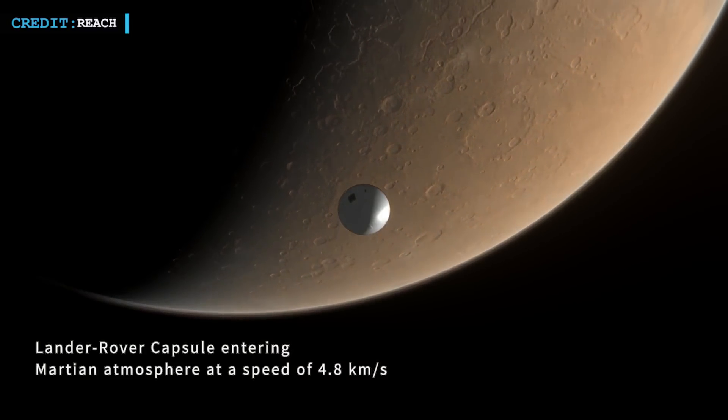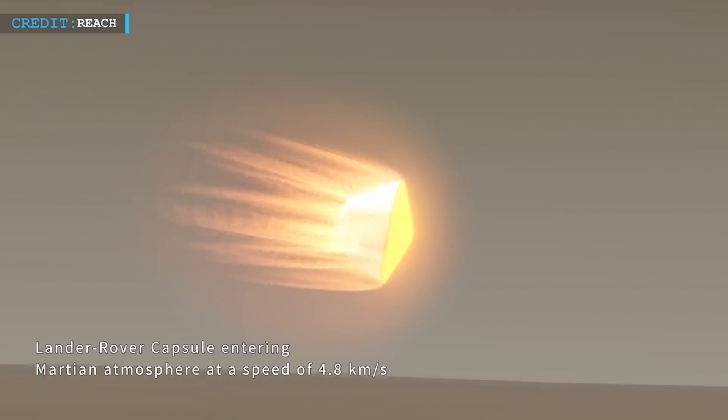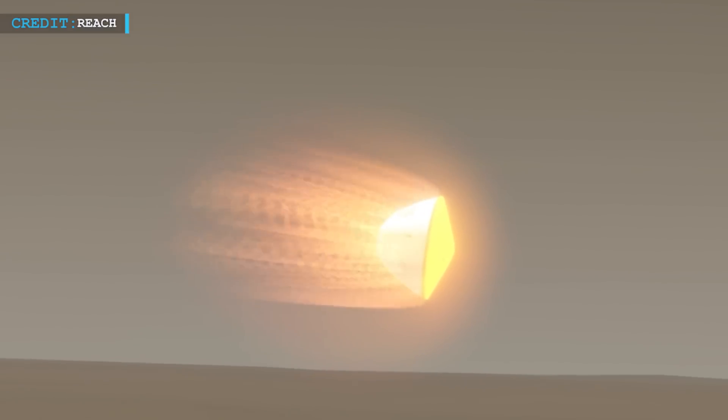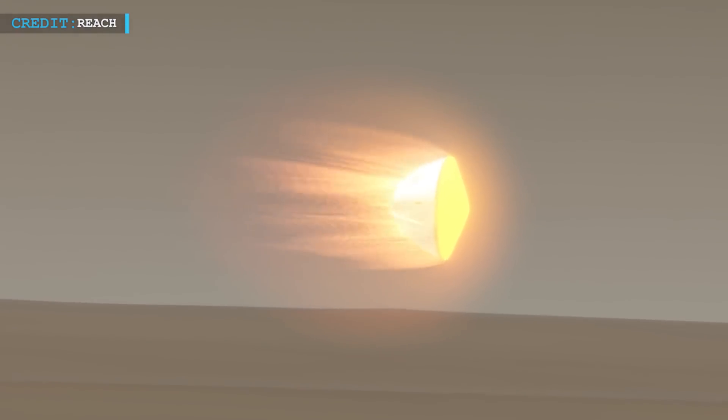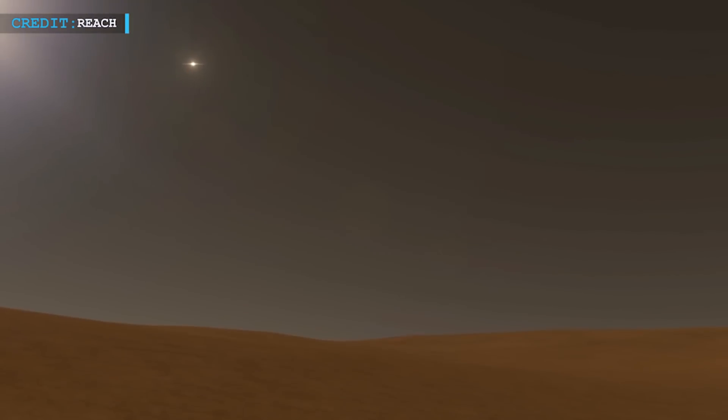There will be two missions before the sample return. The nation's first independent interplanetary mission, Tianwen-1, which sent a rover and orbiter to Mars in July 2020, was launched. A main belt comet will also be visited by Tianwen-2, a mission to sample near-Earth asteroids, with a 2025 launch predicted per current plans.